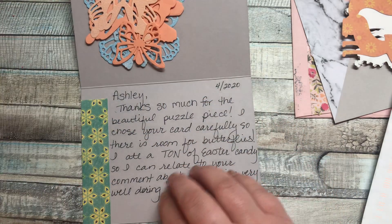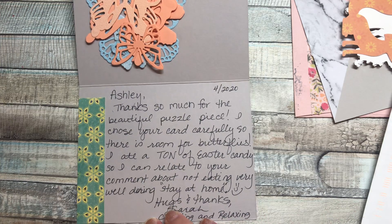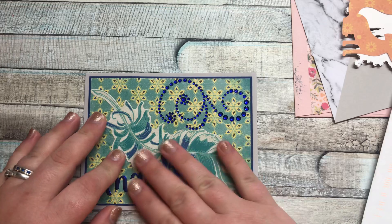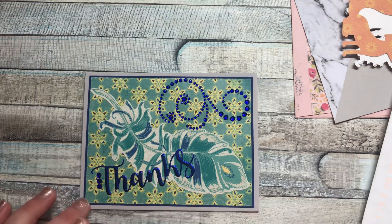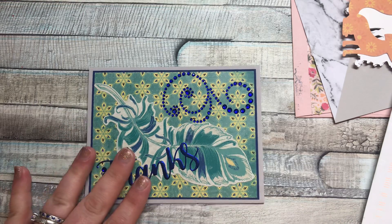Her card says: Ash, thanks so much for the beautiful puzzle piece. I chose your card carefully so there's room for butterflies. I ate a ton of Easter candy, so I can relate to your comment about not eating very well during the stay at home. Hugs and thanks, Sarah, from Crafting and Relaxing. If you guys don't know who she is, she is an amazing crafter. She does amazing tutorials on how to do cards and is part of the No Paper Left Behind challenge. You guys gotta check her out — she is Crafting and Relaxing here on YouTube.